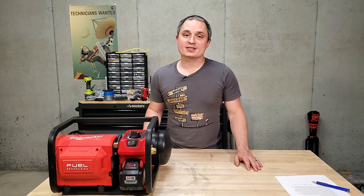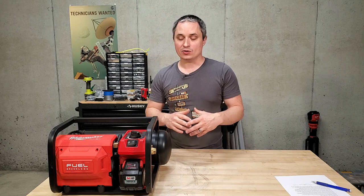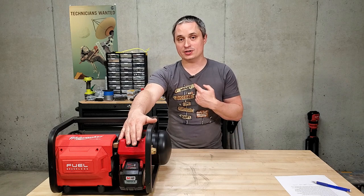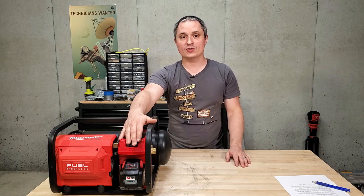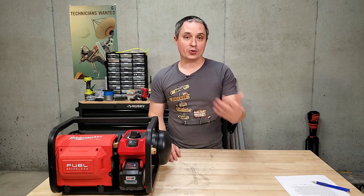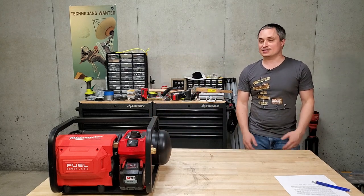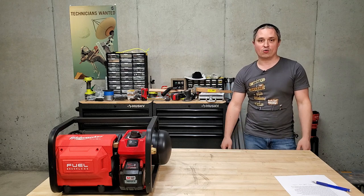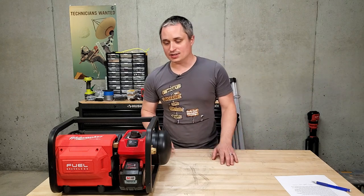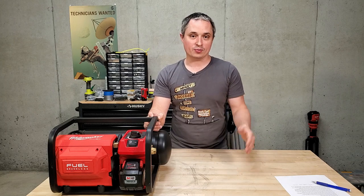So how quiet is this compressor? I'm going to start it and keep talking in my normal voice — my mic is right here, just a few feet away. You can see it's not too bad at all. You can definitely hold a conversation over this thing. Even a couple steps away, it's noticeably quieter. It's not super quiet, but it's definitely quiet enough to not be annoying like a really loud compressor.